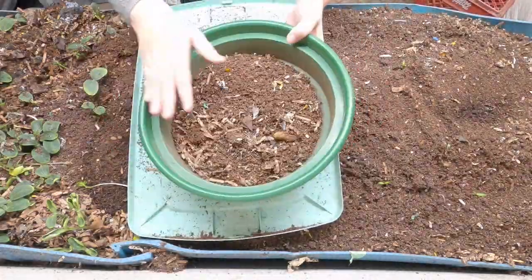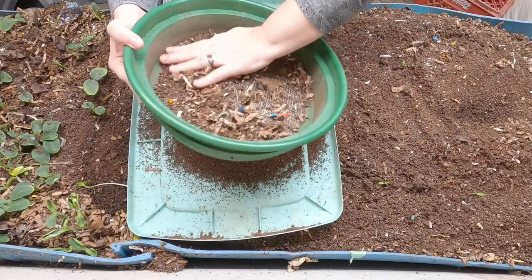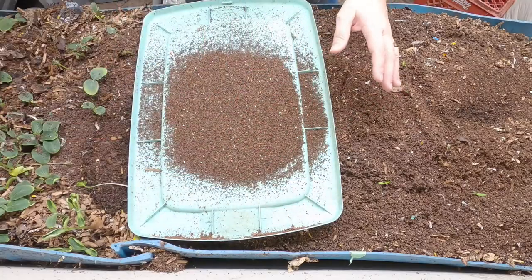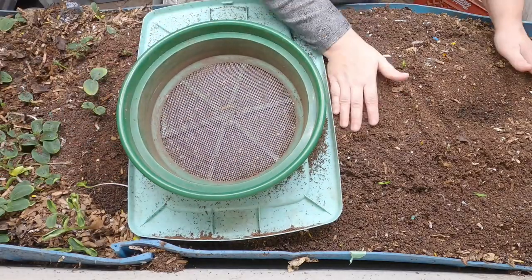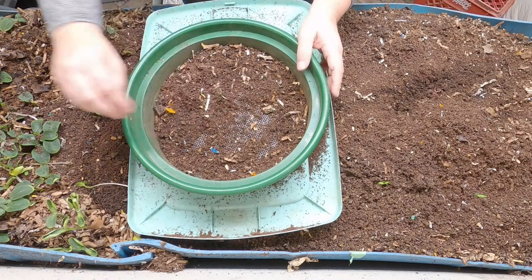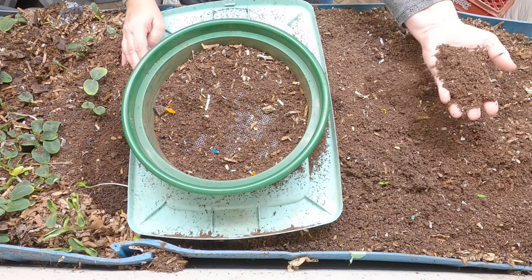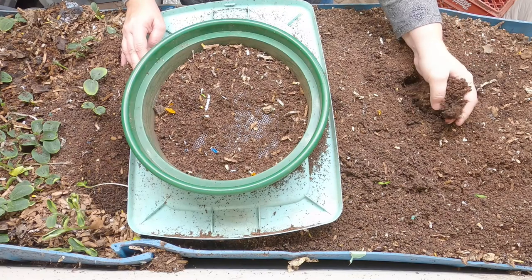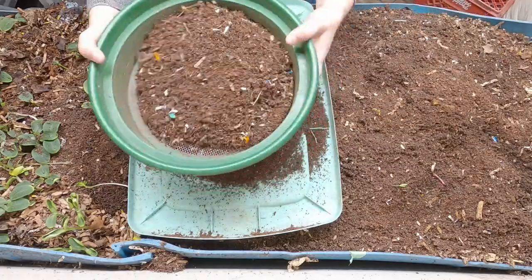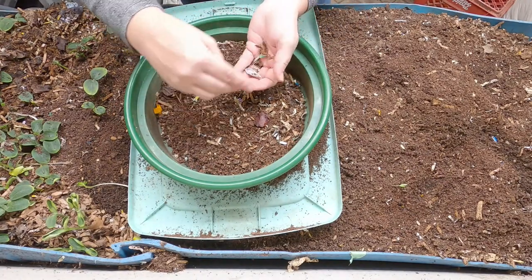Question one: how long does it take to establish the wedge system? If you want it to be harvestable, you need to give it at least six months or longer minimum. You want to make sure this end of the bin is done composting, the cocoons have started to hatch, and the worms have left. Because I've used this area to dry out other bins, I've kind of screwed up my own wedge here — do as I say, not as I do.